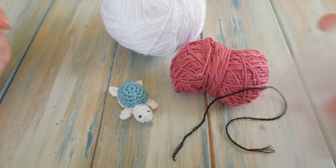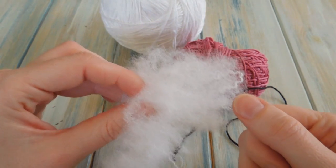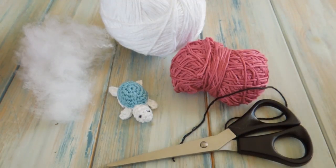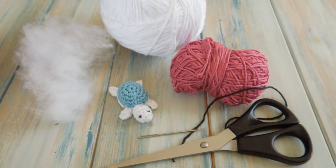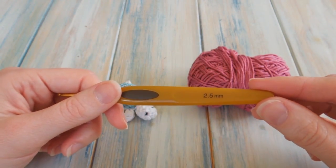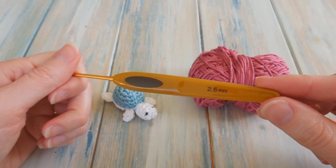We also need a little bit of toy stuffing — you can use yarn scraps as well. It's always a good idea to have a pair of scissors and a yarn needle. And it also might help to know that we're going to be using a 2.5mm crochet hook.